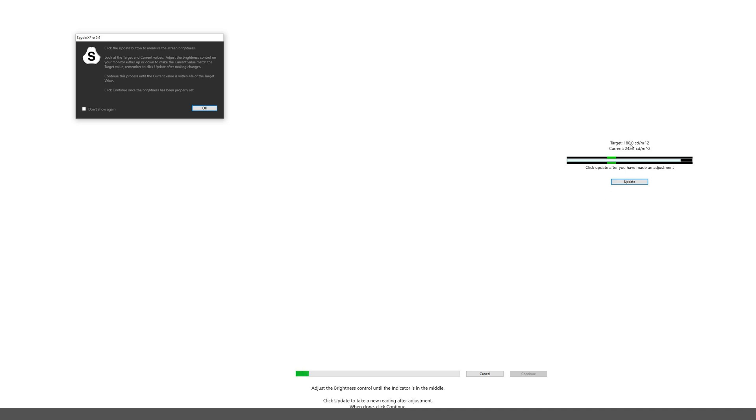So the target is 180 and it's currently 242, which means my monitor is way too bright. I'm fiddling with my monitor's built-in menu settings now to get to the brightness section — you probably won't be able to see this on screen since it's the monitor's own OSD menu. I just lowered it a bit and clicked Update. It's still way too bright at 211. I remember doing this last time with the Spyder 4 Pro because a lot of monitors from the factory are just crazy bright compared to what they should be.